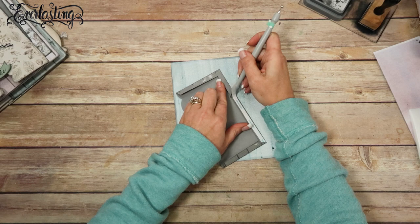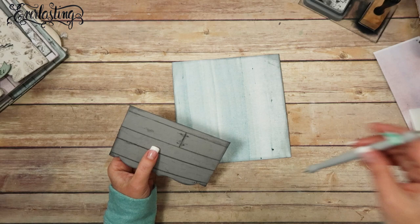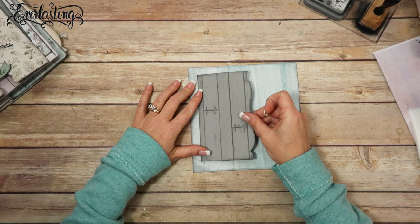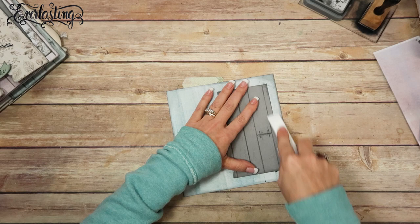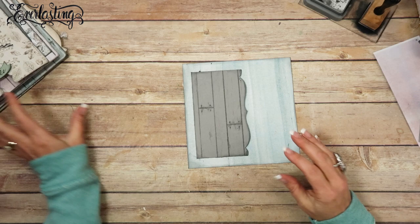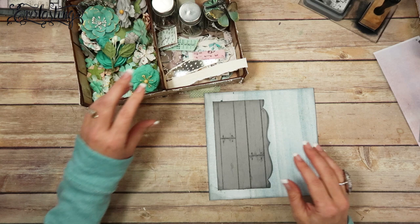I'm going to attach this pocket down to the side pocket insert, just eyeballing it like I usually do. I'll give this a good press. I think it's fun to have little surprises when you pull inserts and things out. So there's that pocket. Now I need to figure out what I want to put inside the pocket, so let me grab my embellishment stuff.